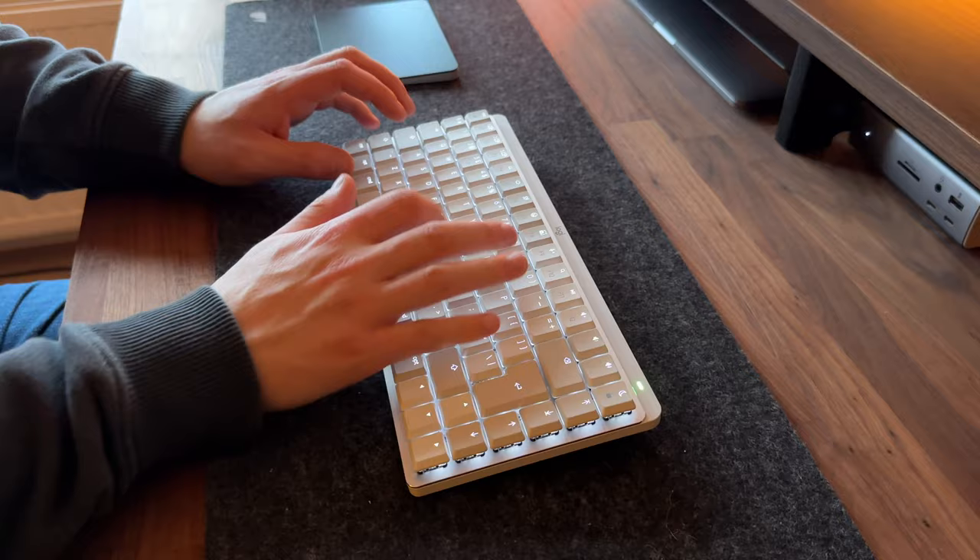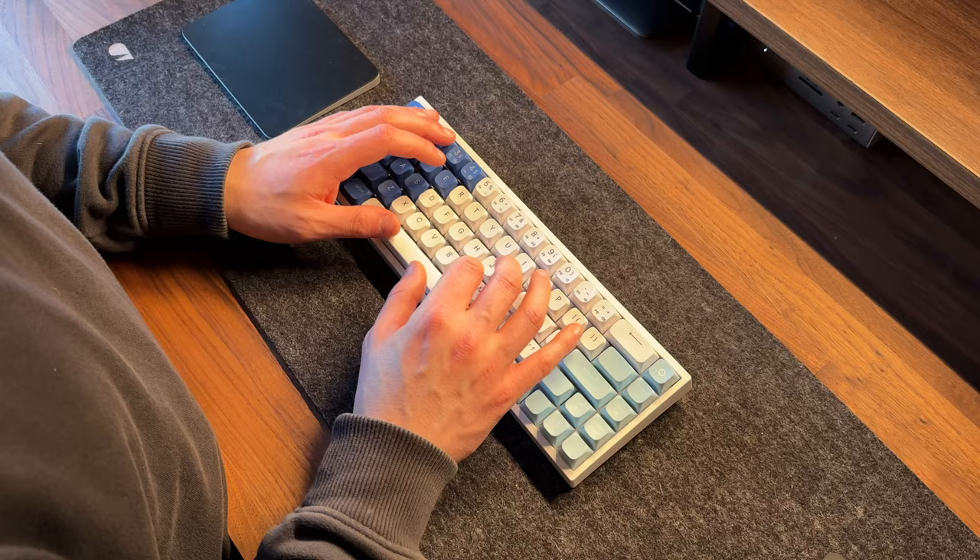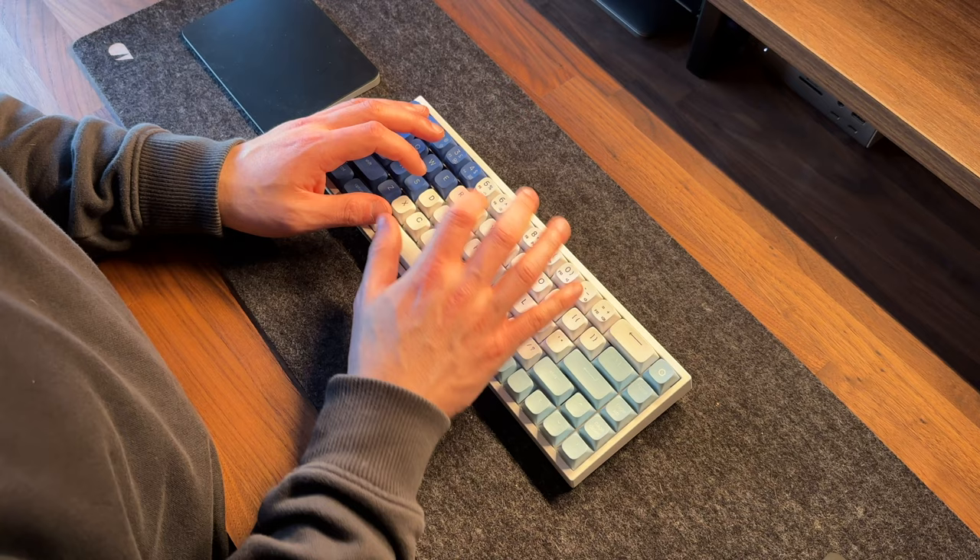As I have the MX Mechanical for Mac, both keyboards by default are set up to the Mac layout, although the Light Mode can also be used with Windows and you can purchase an MX Mechanical Mini that's not aimed at Mac users. Now that I've broadly talked about the similarities, let's draw a comparison and talk about the differences.